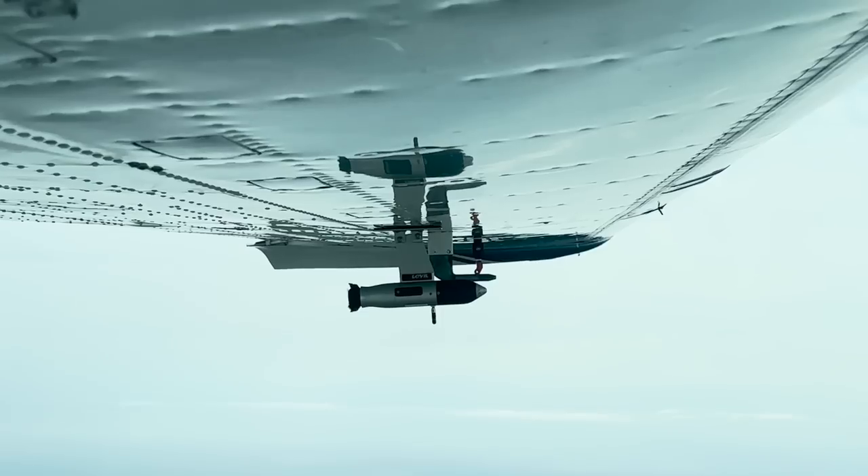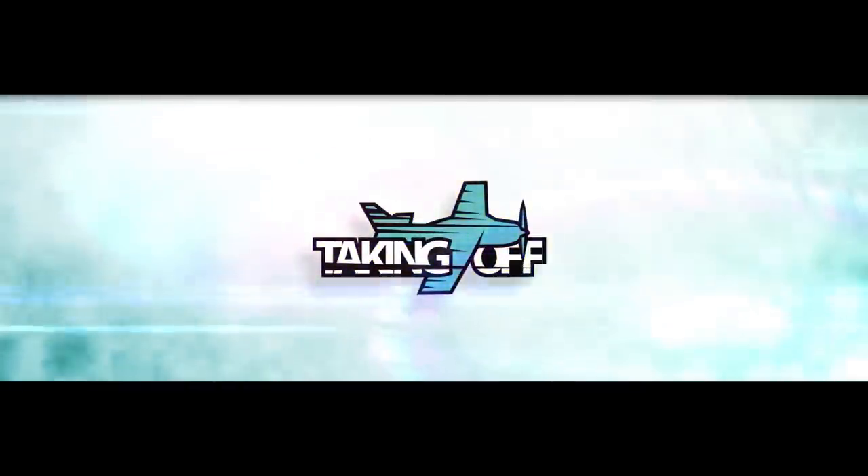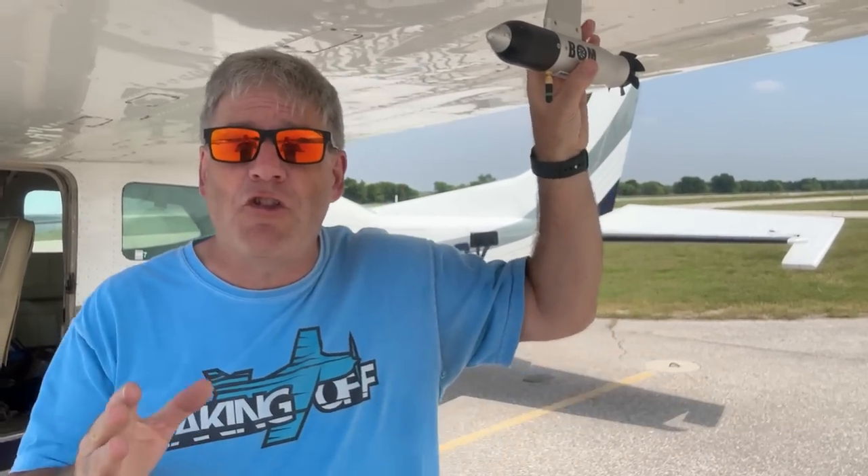I've had the BOM for about two years and people have asked for a review. Well, here it is finally on Taking Off. Hi, I'm Dan Milliken and it's finally time to do the long-awaited review of Level Aviation's BOM.